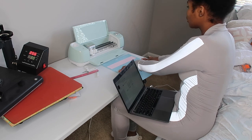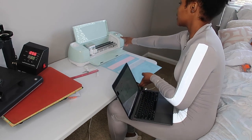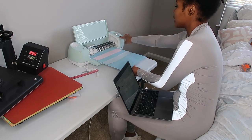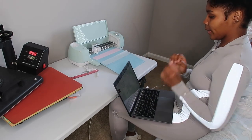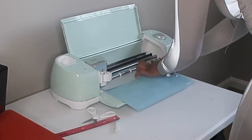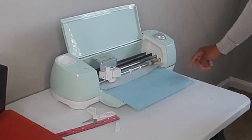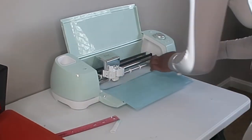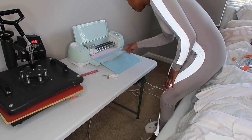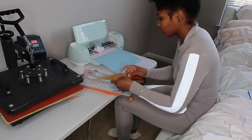The Cricut is going to tell me to make sure I'm picking the right material — mine is currently set to vinyl. This light is blinking, so I'm going to load the mat and press go. The Cricut is doing its thing, but I had a technical difficulty — I made the vinyl a little too long, so I ended up pausing the Cricut to cut that piece off so it wouldn't lift the vinyl as the Cricut tried to do its job.